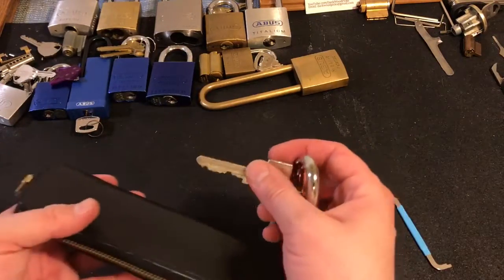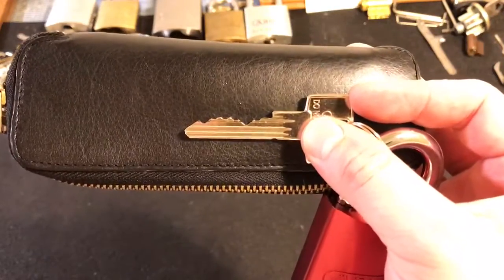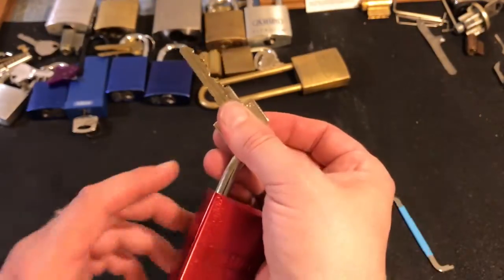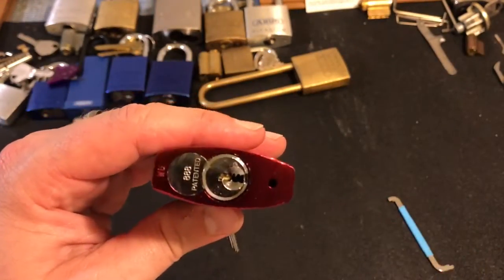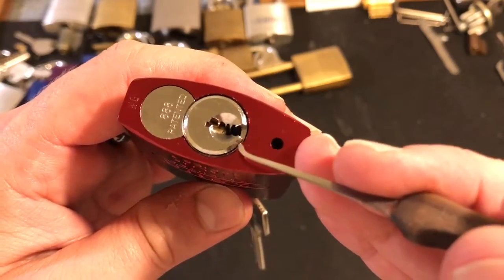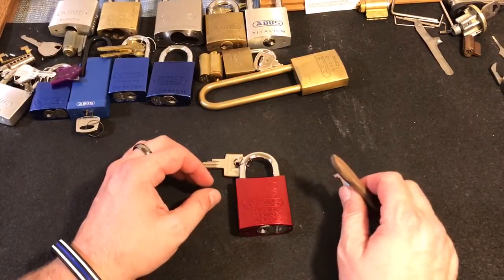I asked him to give me a cylinder that had some decent bitting for picking, and you can see we've got some decent highs and lows and some more highs. You'll notice by the key that this is one of the new ABUS 888 cylinders, and if you look at the keyway, it actually spells out ABUS. The Lockpicking Lawyer did a video on this core just a few weeks ago and quite frankly beat me to the punch on it.